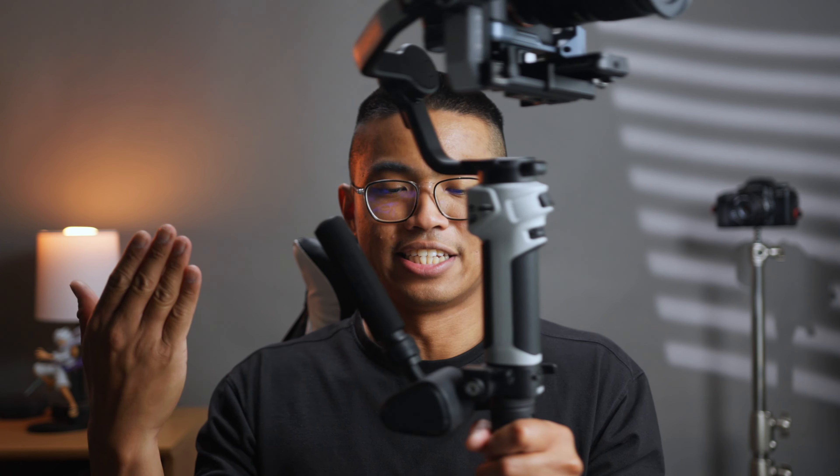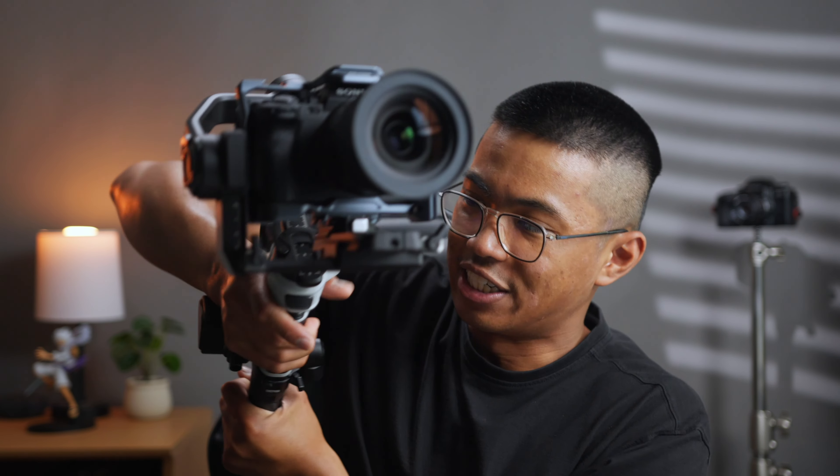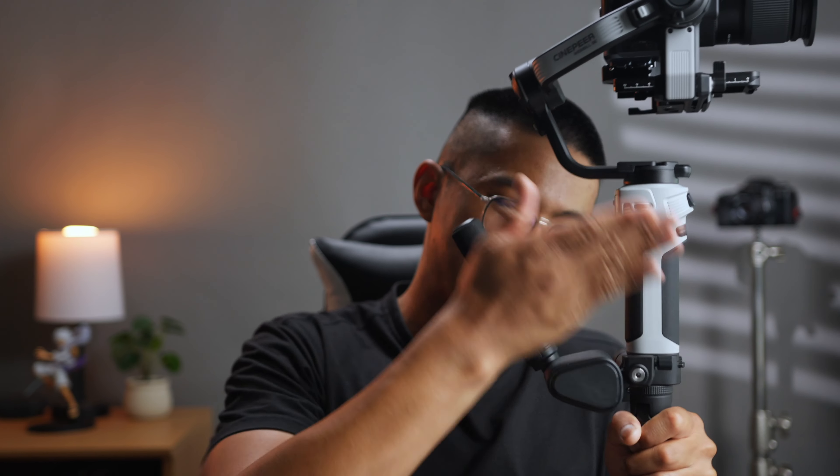We got here the CinePeer Weibo 3E just released by Zhiyun and we're going to see how well it really performs by putting it to work in the music video shot here at home. We also want to find out how well it holds up a 2kg setup, as well as how it feels to actually hold and use the gimbal, as I challenge myself to hold it as long as I can throughout the entire shoot.